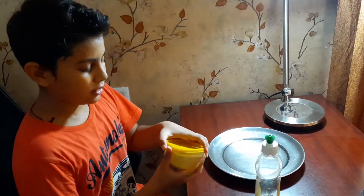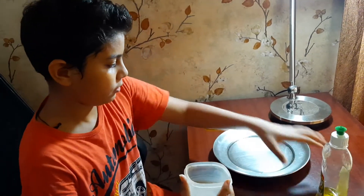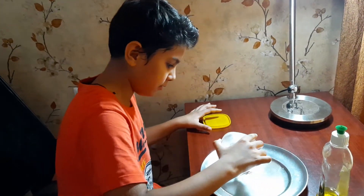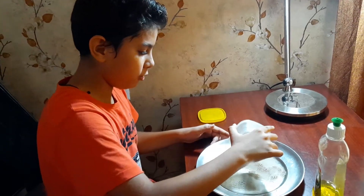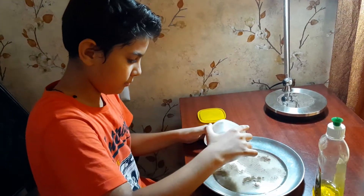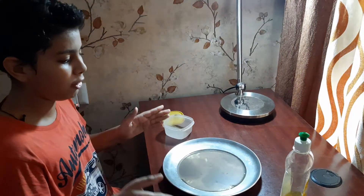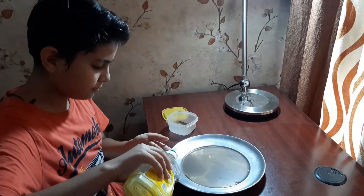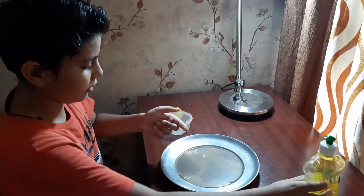What we have to do is take some black pepper and spread it all over the water, which we have put into a plate — spread it all over the plate. Then we just have to put some liquid dish wash on our finger and dip our finger into the water full of pepper.